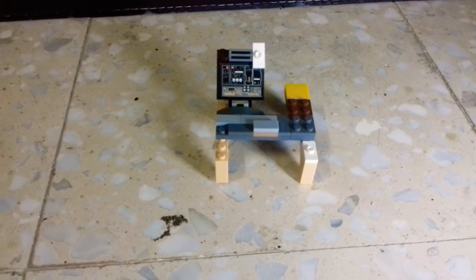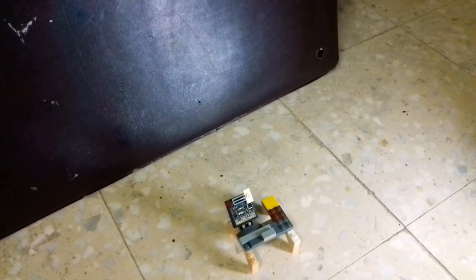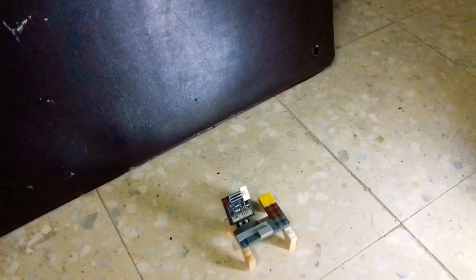Hello and welcome back to our brand new video. Today you won't actually believe what I've just made — it is a freaking computer that actually works, guys. Before we start the video, make sure to like and subscribe. We are almost hitting 50 subscribers. We are big games people.